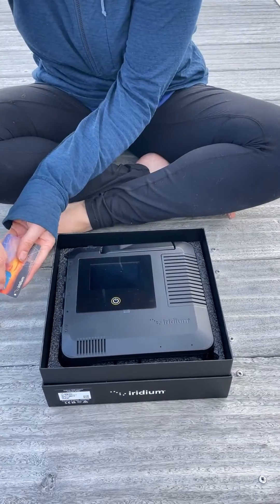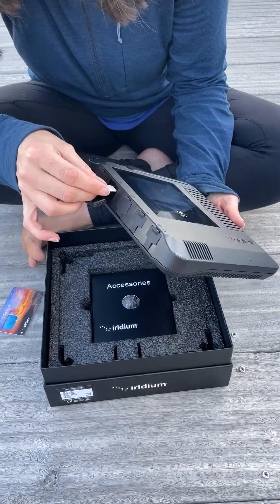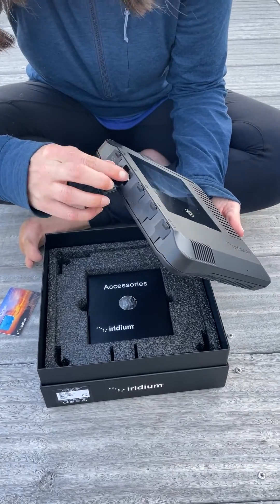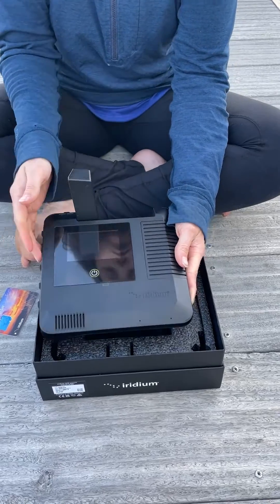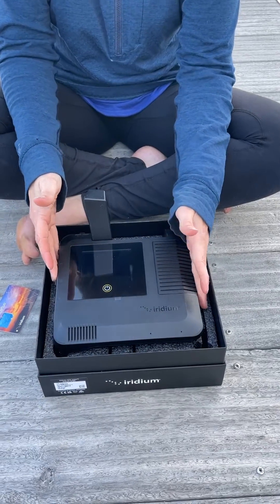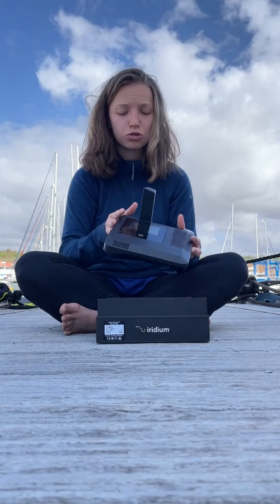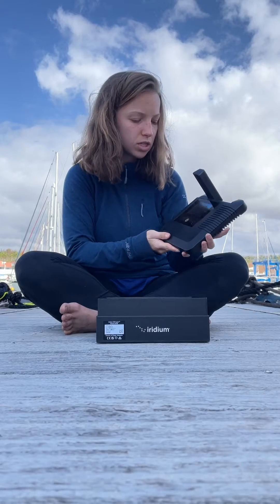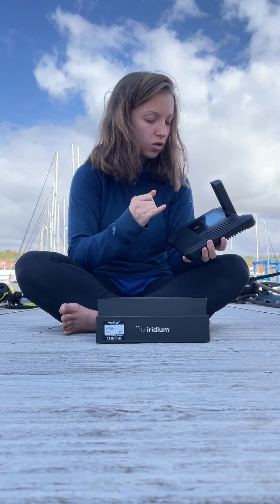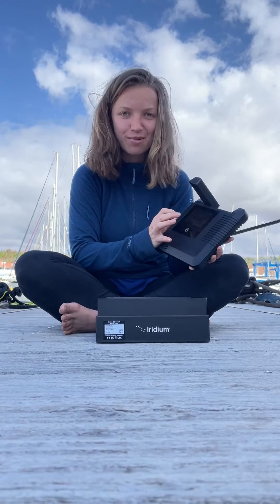GTC provided us with an external SD card which we just plug into the side of the device like this. After that it's simply a case of turning the device on and following the on-screen instructions. And that's it, we're all set up. You can connect your phone or your tablet as you would at home and use the internet or the telephone, or you can make calls directly on here. So I think I'm gonna test it out by calling Andy.